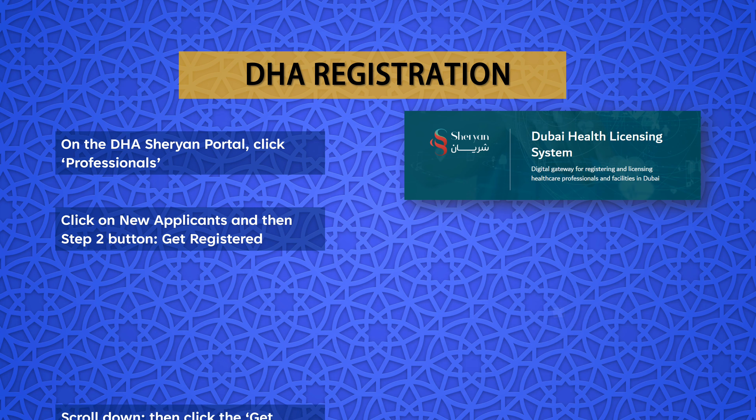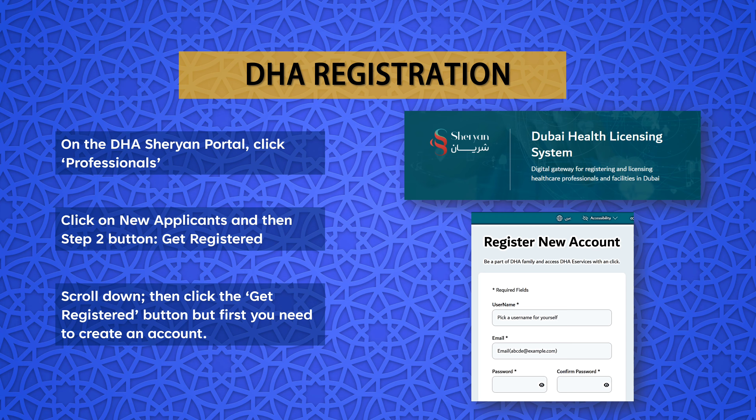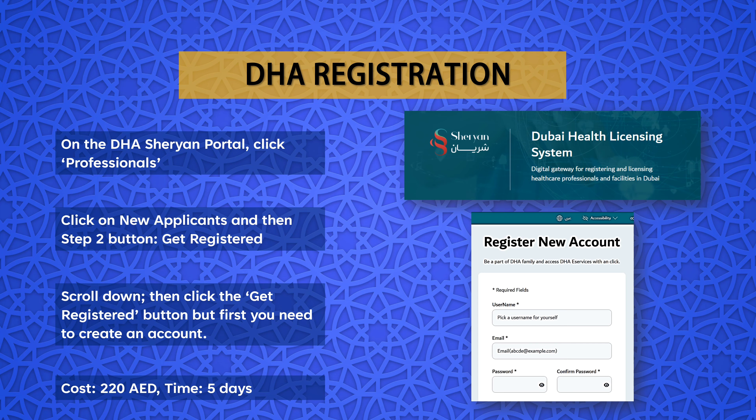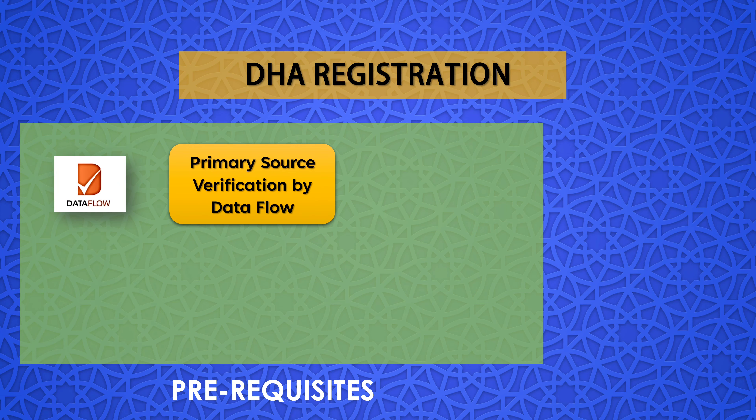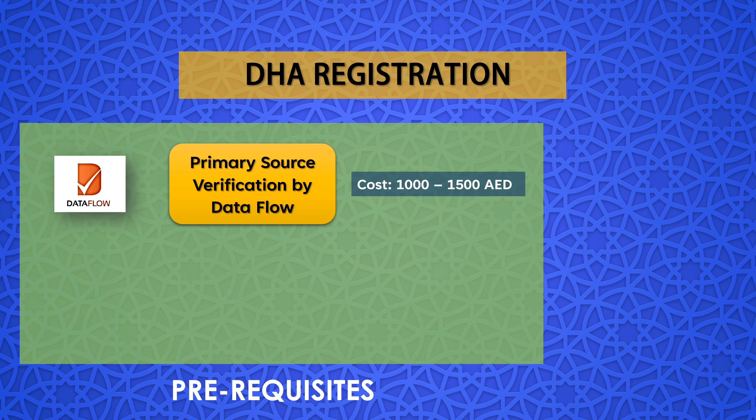After completing the self-assessment or review registration eligibility, the next step is DHA registration. Dubai Health Authority registration is valid for one year only, and a health facility should activate it into a license so that the professional can start clinical practice. Step 1: On the DHA Shirayan portal, click Professionals to access the full list of services. Step 2: Click on the Step 2 button — Get Registered. Step 3: Scroll down and click the Get Registered button, but first you need to create an account. The registration cost is 220 AED and the average processing time is 5 working days.